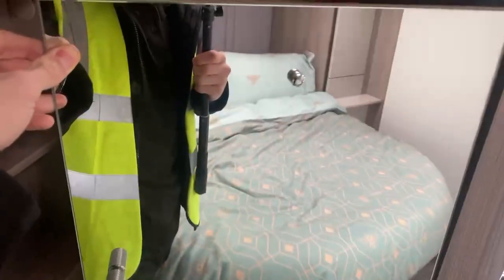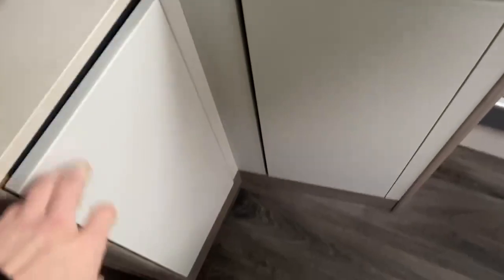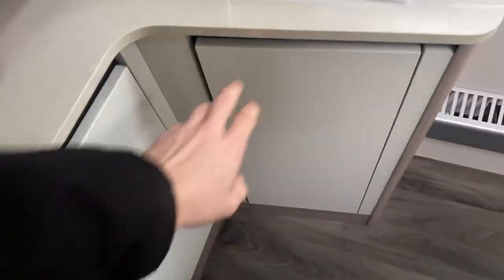We do have a wardrobe over here as well, but before we get to that, there's a mirror here which opens up nice and comfortably into a little bit of storage space with some shelving. Moving down, there's a little bit more storage which opens up very simply — just a little bit of shelving space. The wardrobe on this side is a little bit smaller, but as you can see it's still plenty open enough with enough room for all the clothes and bits and pieces to bring along with you.